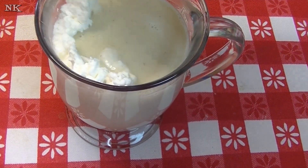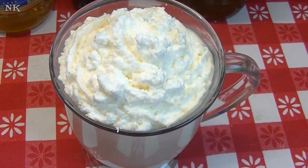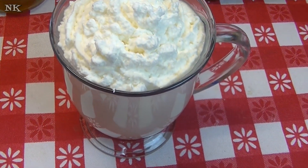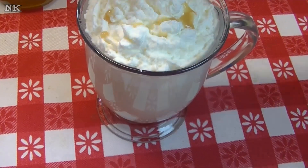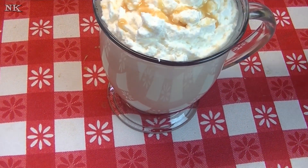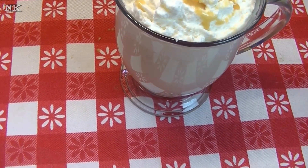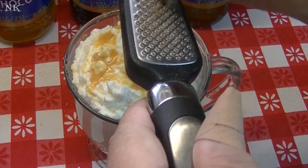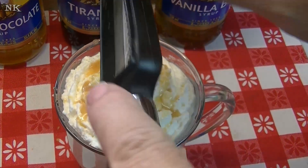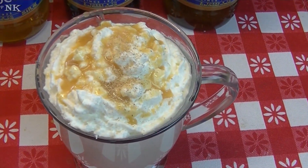We're going to top this with some whipped cream, just like that, and I'm going to use the Torani white chocolate sauce which is dripping on me, but that's okay — just like that. And because I want to, I'm just going to give this another grate or two of nutmeg. How beautiful is that?